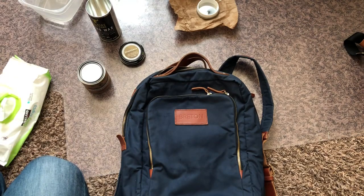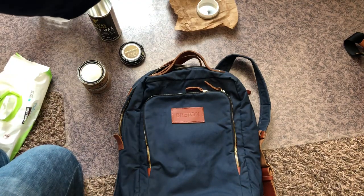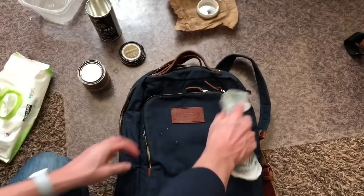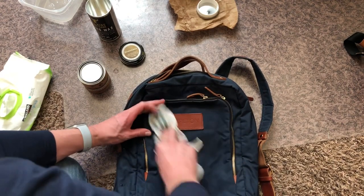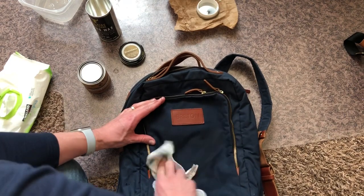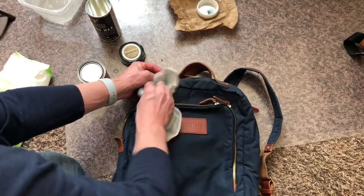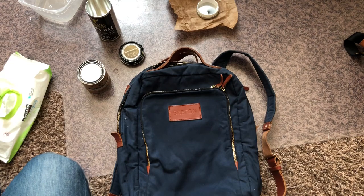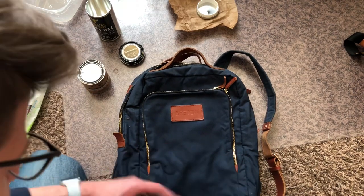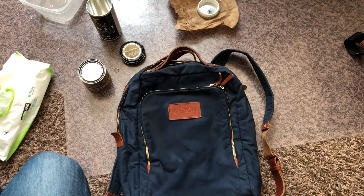Some areas up here where it's too dirty — it's not really coming out with a wipe — so I'm going to use a dish rag and really dig into it. I'm just going to focus on the front part of the bag to give you a quick tutorial. As you can see, this part of the bag is really wet right now, so I'm going to dry it and then we'll come back when it's ready to be waxed.